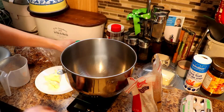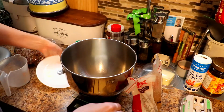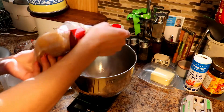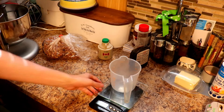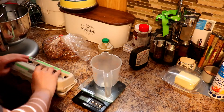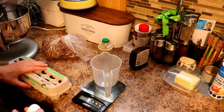To start off, we're going to cream our butter and our brown sugar together. While the butter and brown sugar cream off to the side, we're going to get our mixture of eggs, vanilla, salt, and maple syrup.